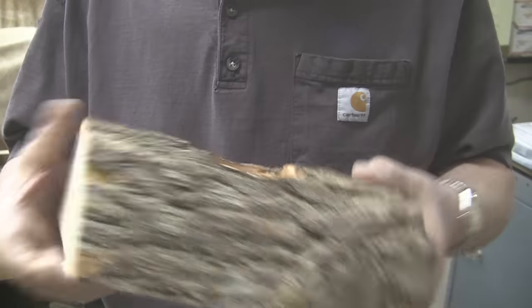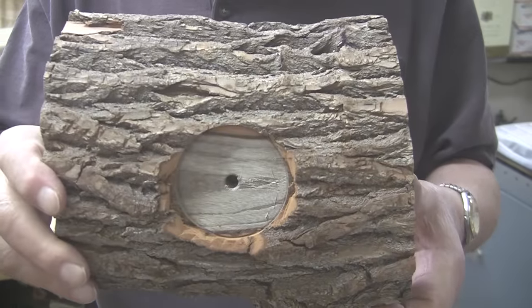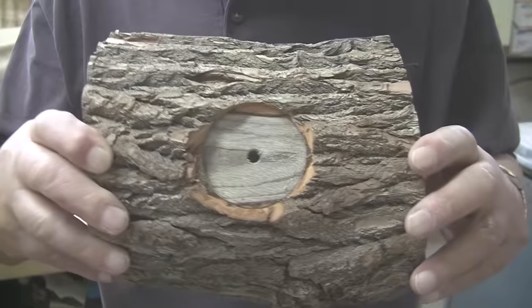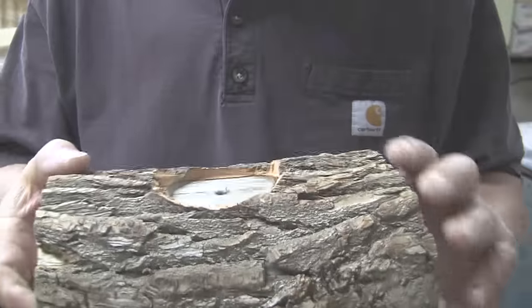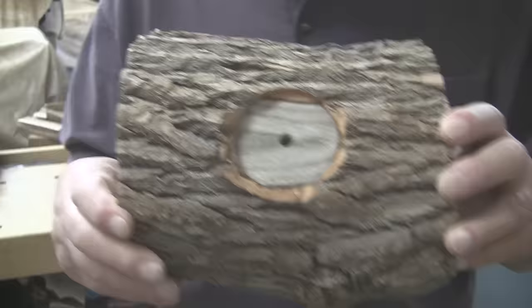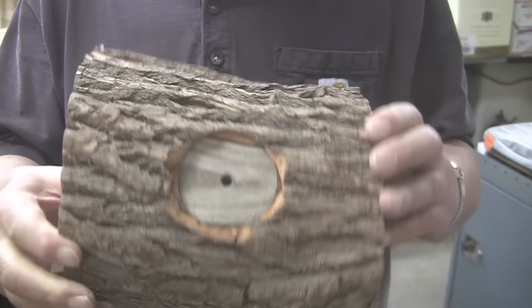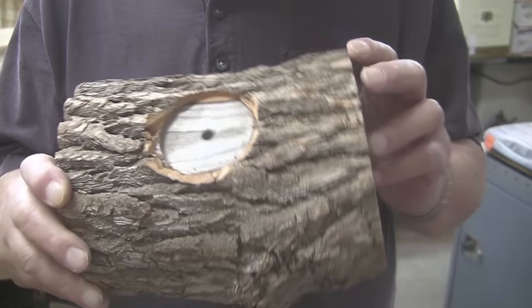The piece is eight by seven by three inches thick. You can see I've drilled a hole for my chuck jaws to set against and a hole in the middle of that for my woodworm screw. We're gonna get it mounted up on the lathe and turn it in just a second. I watched the video of the previous piece — the other half of this — and I just turned an ordinary bowl shape, because when you're dealing with a half log you're kind of locked into that.